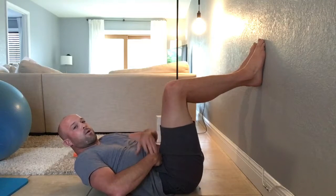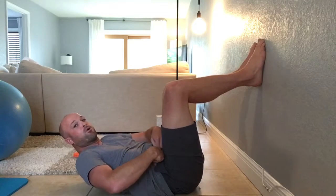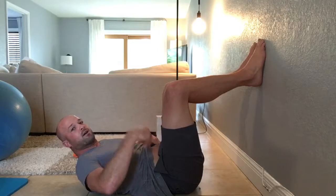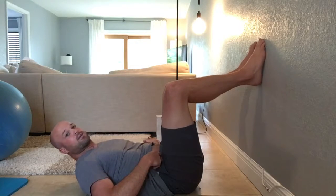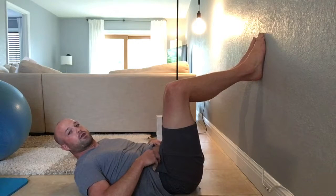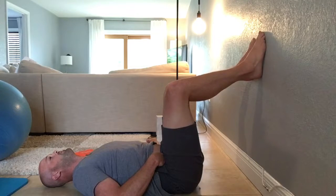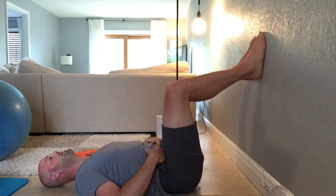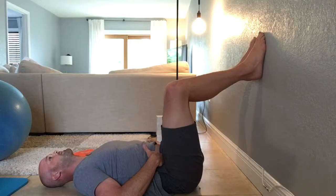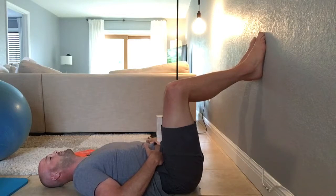When you inhale, really stick your fingers all the way deep in there — when you feel it, you'll be able to push your fingers out on every inhale. Try to do 20 to 30 at a time for three sets. Breathing in, driving out, relax — drive out on the inhale, relax on the exhale.